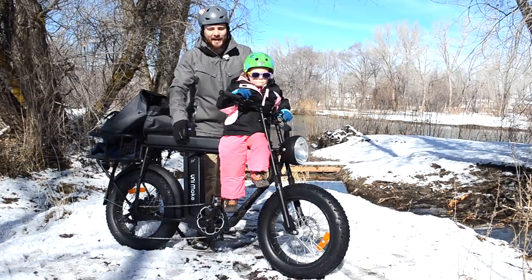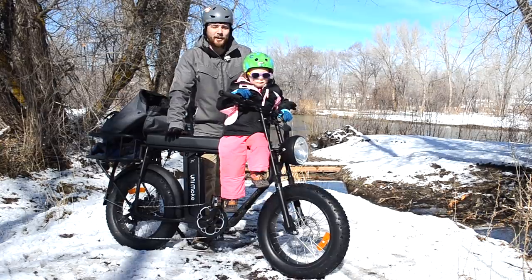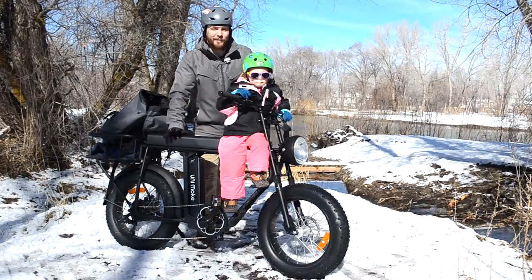Hey, what's up, this is Mikey for Electrek, and this is Sweet Pea, and we are going to be reviewing the Unimoke from Urban Drive Style.